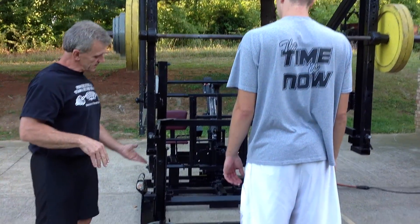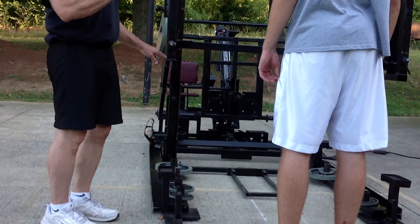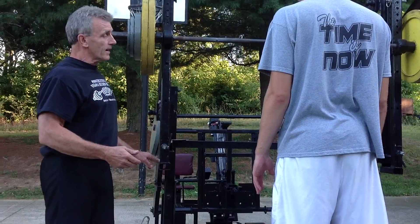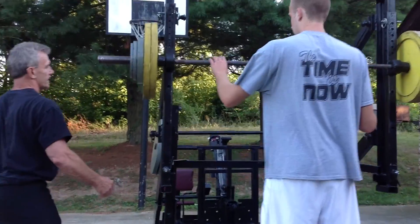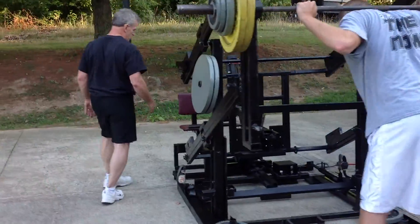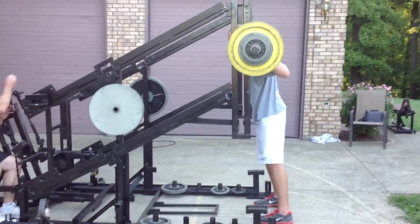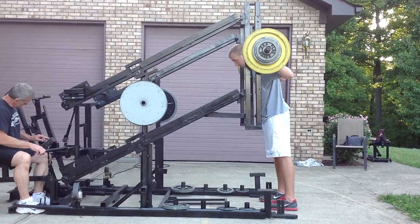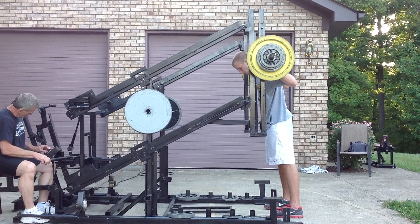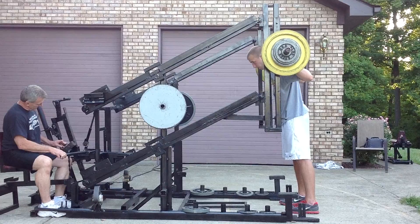At the bottom of his squat position, this will come down and touch his rubber pad, so it will automatically stop him there and add to the safety of the mechanism here. I'm going to get him a trigger. We'll unlock him. Set it on squat.